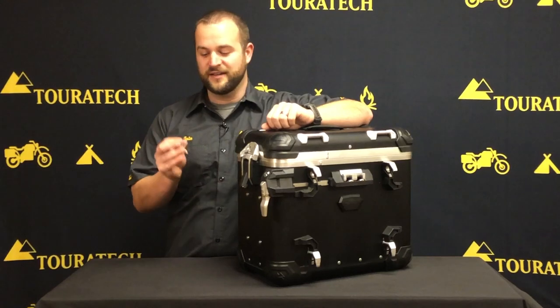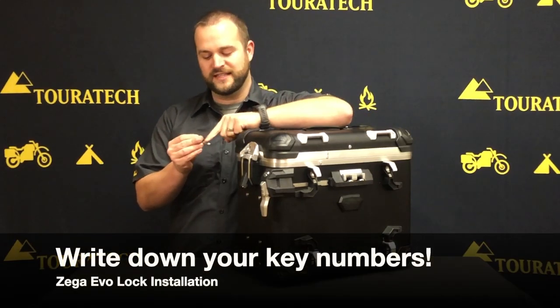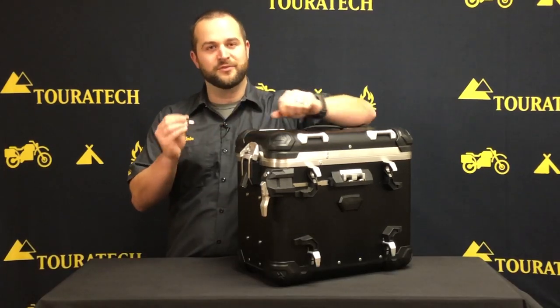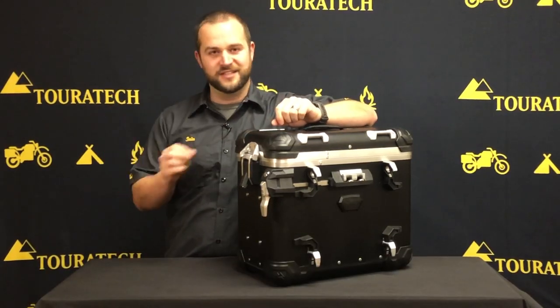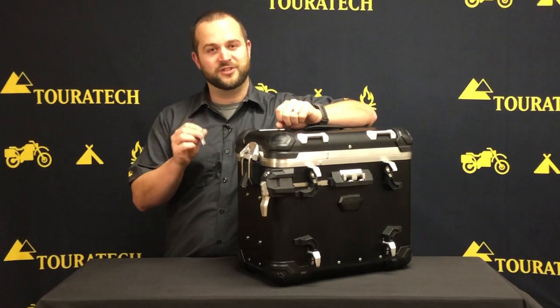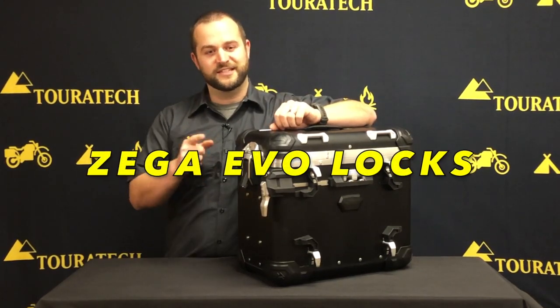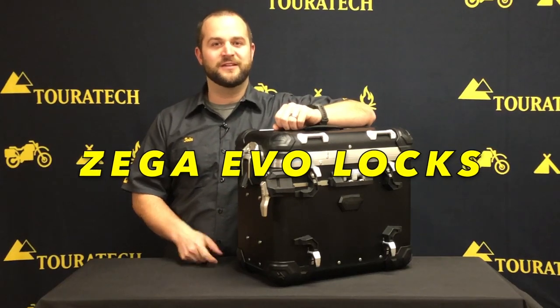Now you have the locks installed on your Zega Evo panniers. Before you head out for your next ride, take a few seconds and write down the laser-etched key number stamped on these keys. That way, if you ever manage to lose all of the keys that came in this kit, you'll be able to give us a call at Touratech USA and get a replacement set of keys no problem. That's all you need to know to install the locks on these panniers. Have a great ride.